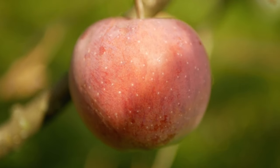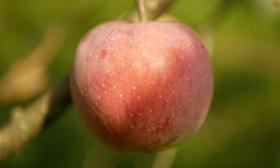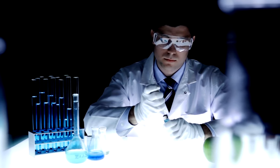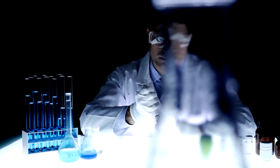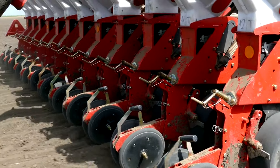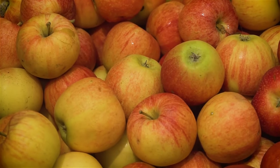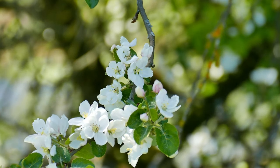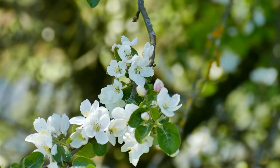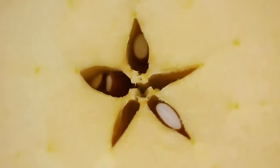Commercial apple varieties are typically propagated through grafting or budding to ensure consistency in fruit characteristics. Lastly, apple seeds contain cyanide compounds in their outer coating, which can be harmful if ingested in large quantities. While the risk of poisoning from apple seeds is minimal, it's advisable to avoid consuming them and to keep them out of reach of children and pets. Before you can plant apple seeds, you'll need to gather the necessary materials. Start by collecting seeds from ripe apples, choosing a variety you enjoy eating, as the characteristics of the parent apple will influence the traits of the resulting tree. Extract the seeds from the core and rinse them clean of any fruit residue.